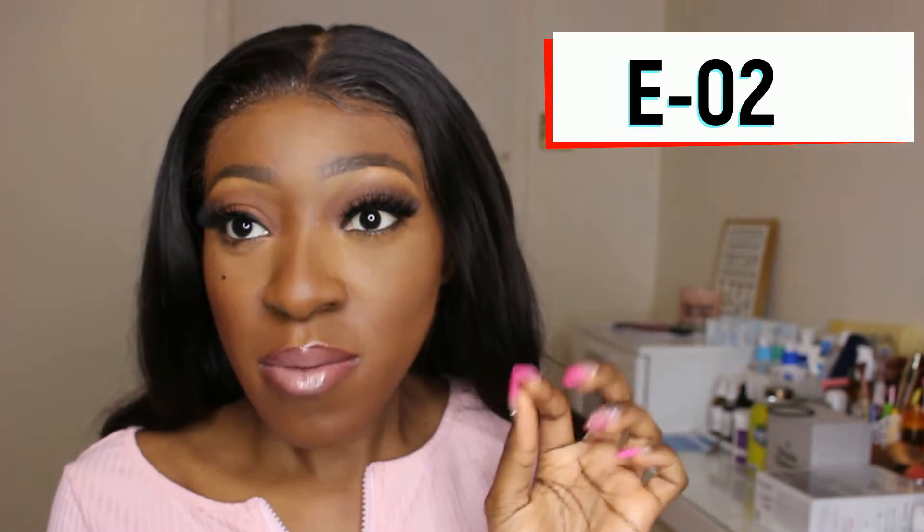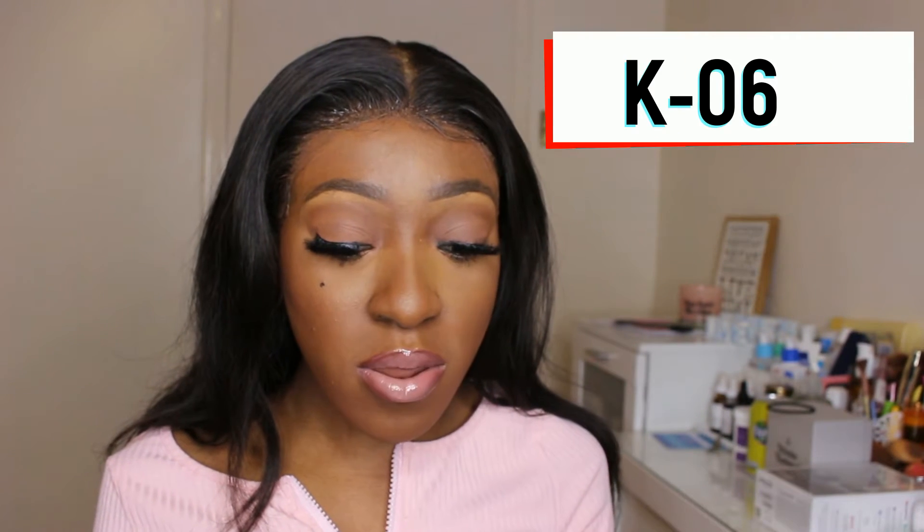These next ones are called E02, and they come in a similar cute pink packaging. They're spaced out at the band but short and wispy — I think these would be my everyday go-to. They're very cute and nice, sitting somewhere between small and medium. They look very natural. I've got long eyelashes naturally, so these would be a nice subtle addition for me.